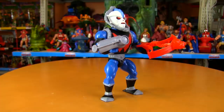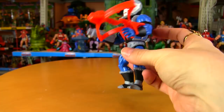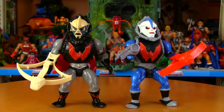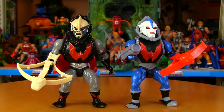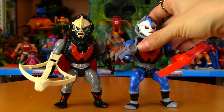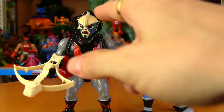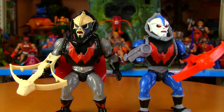Once you insert four double-D batteries and push the button on his back, you get cannon firing action. Here's the comparison most people are going to want to see — the original one versus the Filmation version. The skull and crossbow parts really look yellowed when you compare them to the bright white head of the new one. I believe that was the original color though — they just went with a more bone color on the original, whereas the new one is supposed to be cartoon accurate.